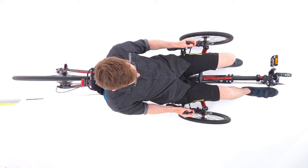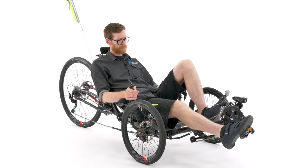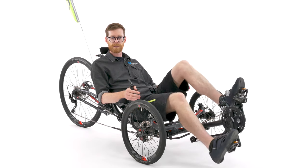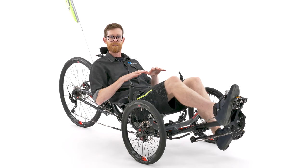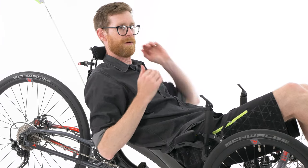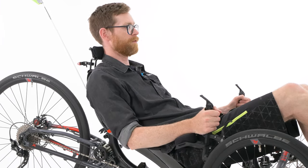Last but not least, check your boom length is correct. Check everything for comfort: your boom length, your seat angle, neck rest and wrist rests if you have them.